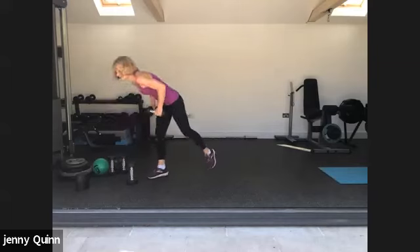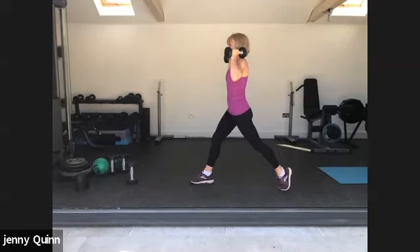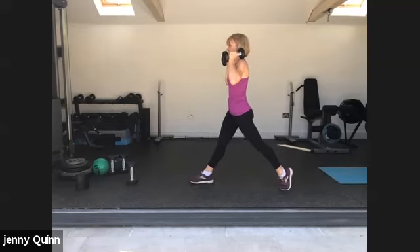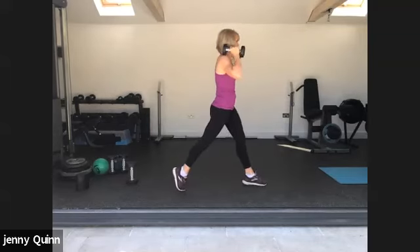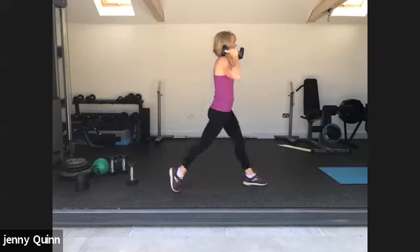Grab two weights. We're going to change legs at half time. Take a big step back, back heel raised, pulling the weights to the shoulders, and we're going to drop down into a static lunge. Change at half time. Keep the core engaged — it helps keep you stable. One more, quickly change around, back heel raised, get your balance, off we go. One more. Good, well done.